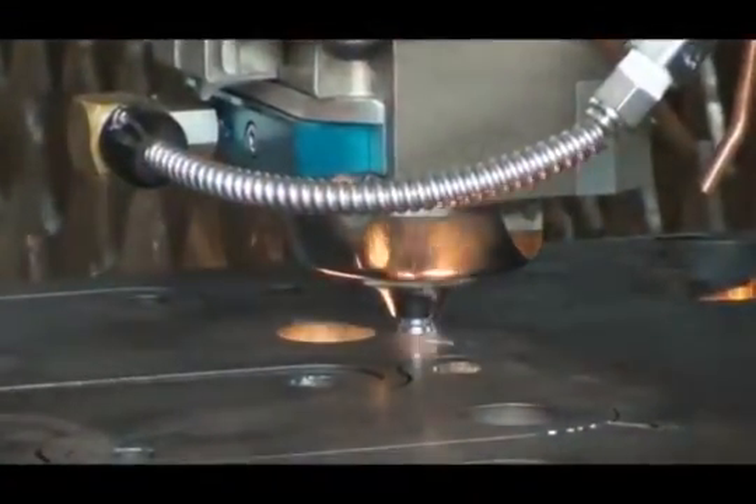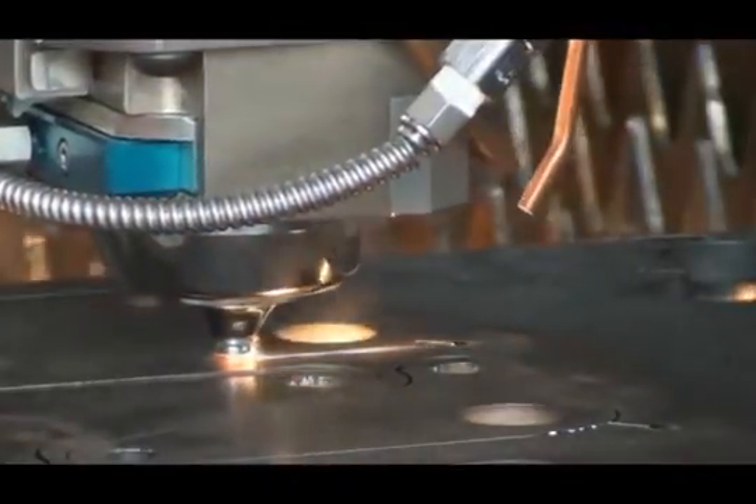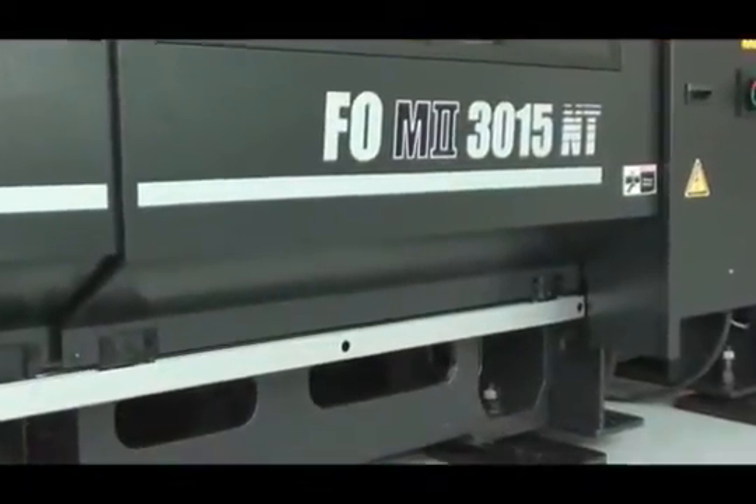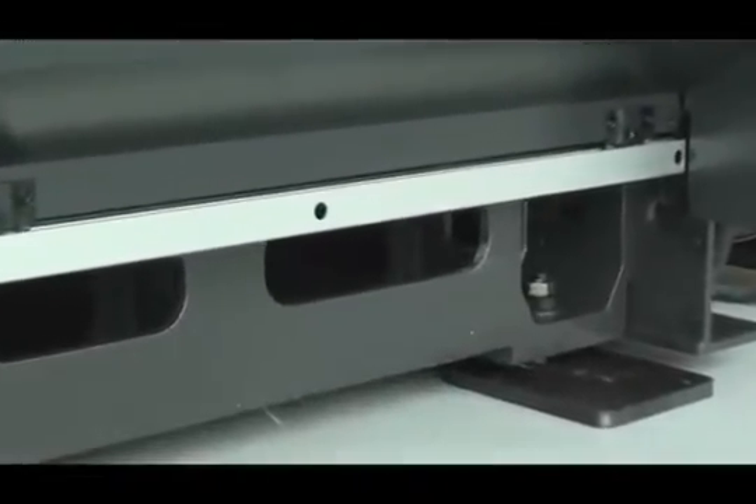This machine is certainly the best suited of any laser to handle a variety of material types or thicknesses. The FOM2 NT series takes up the least amount of floor space of any machine with comparable features and capabilities.